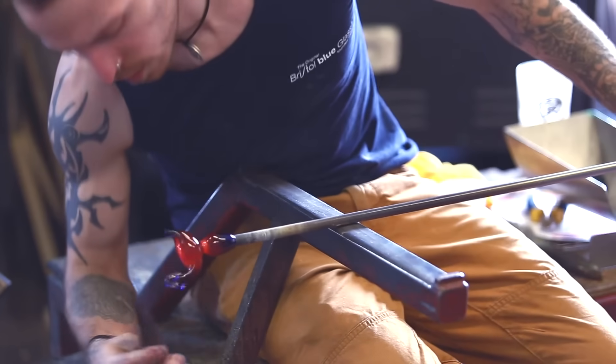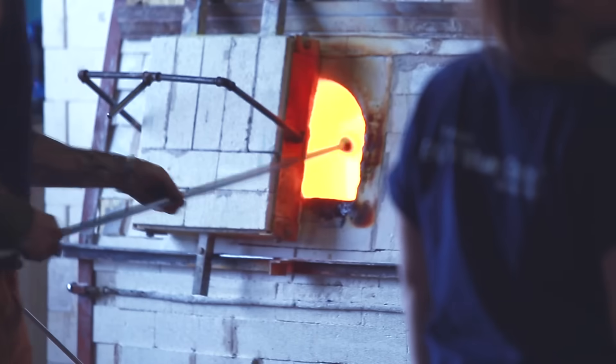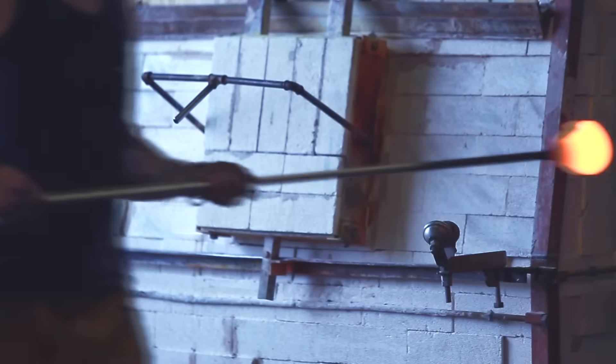Blue glass was first made in Bristol in the 1700s, made famous by a chap called Isaac Jacobs. He was the first glass maker to add cobalt to lead crystal glass, which we still use as a recipe here today.